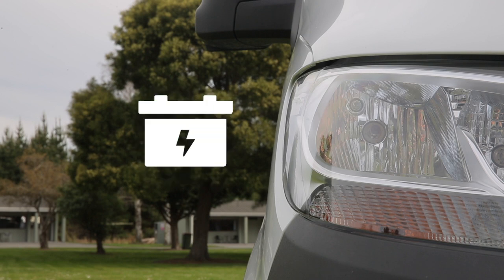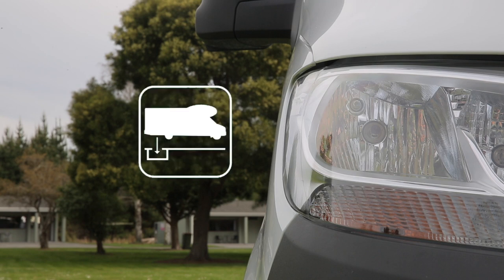Requires battery — this symbol indicates the 12-volt battery system is required for the operation. Use dump station — this symbol indicates the procedure should only be performed at a registered dump station.